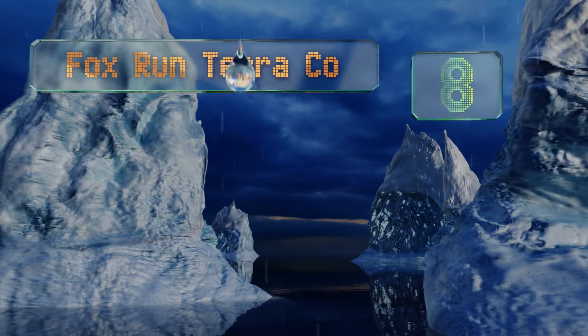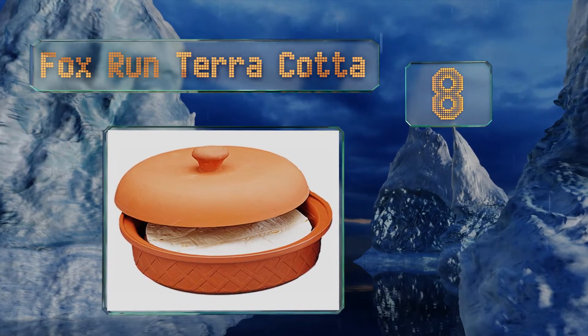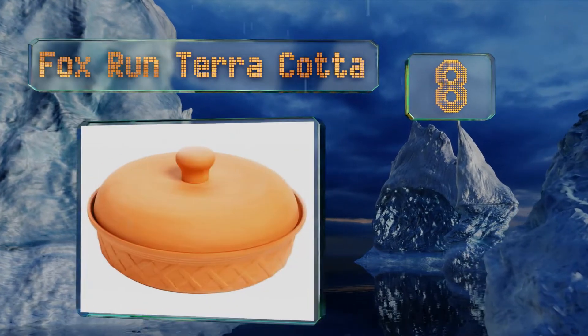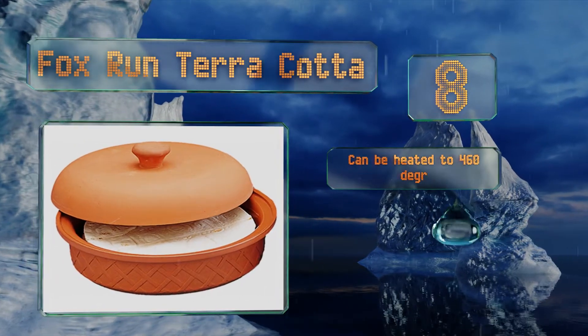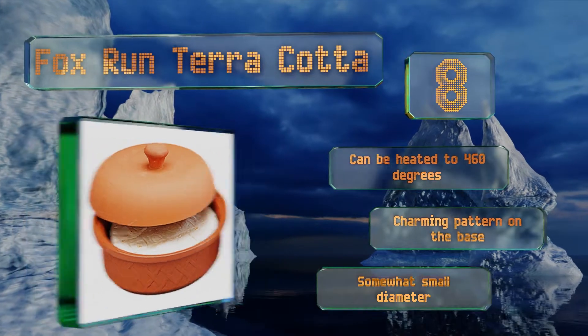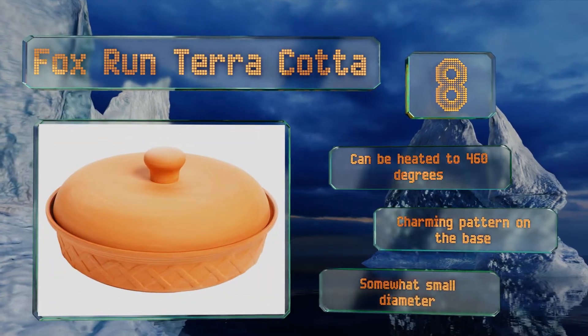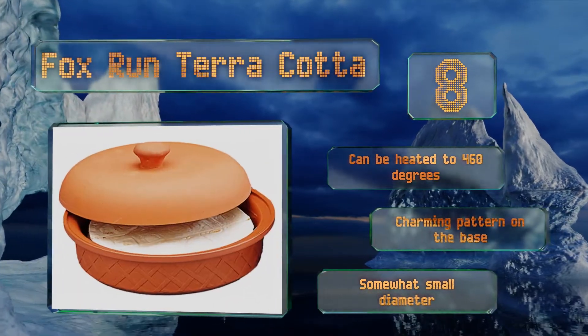Coming in at number 8 on our list, the Fox Run Terracotta features the vibrant red color of its namesake clay material and adds an earthy look to a dinner table. It has a food-safe glazed interior, but it'll keep the contents warm for only about half an hour, so you'd better eat up. It can be heated to 460 degrees and sports a charming pattern on the base. However, it has a somewhat small diameter.